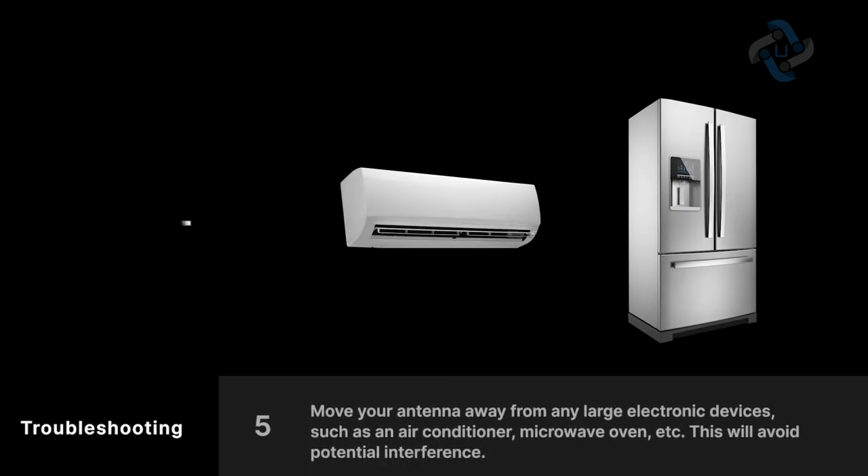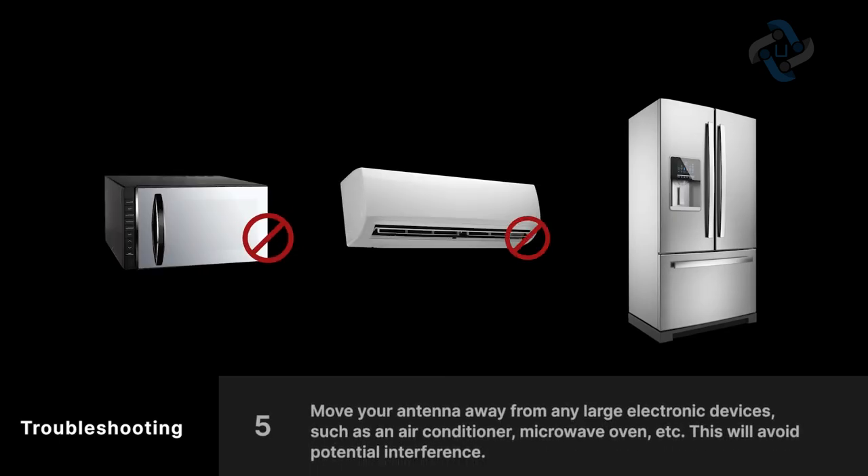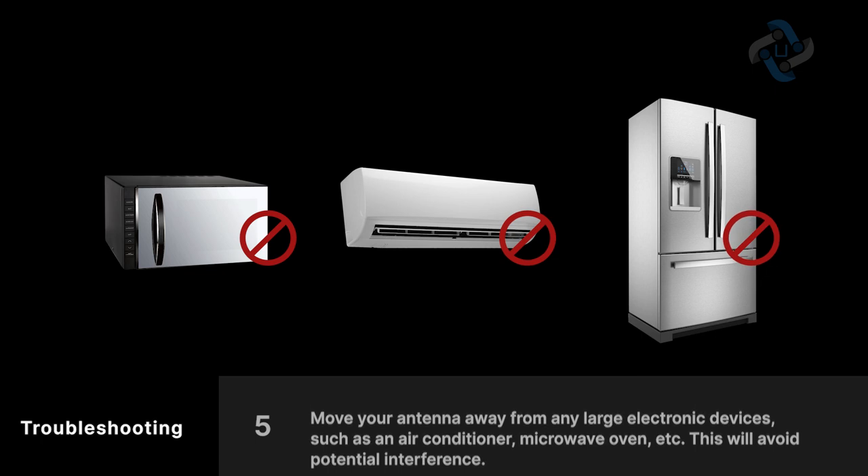Move your antenna away from any large electronic devices such as an air conditioner, microwave oven, etc. This will avoid potential interference.